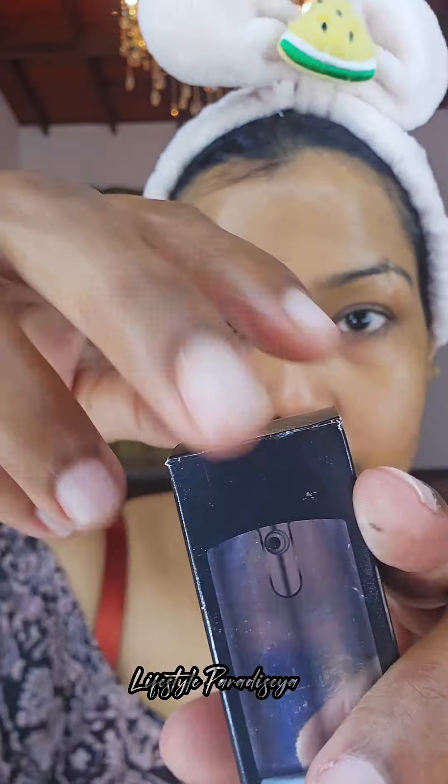Hi everyone, welcome to the advanced makeup. We are ready for this concept of Stardust.